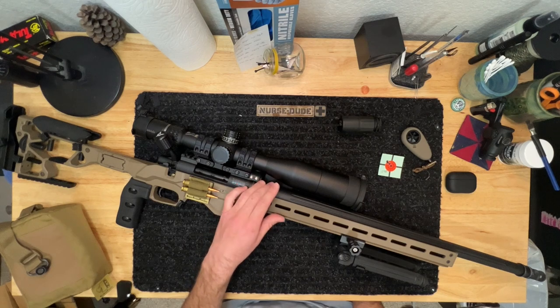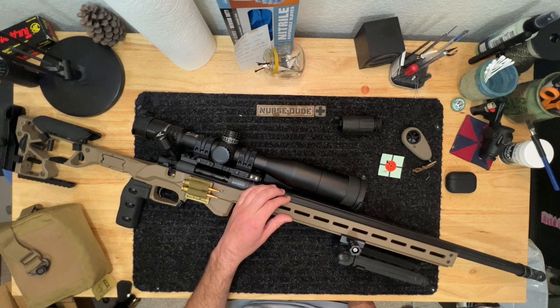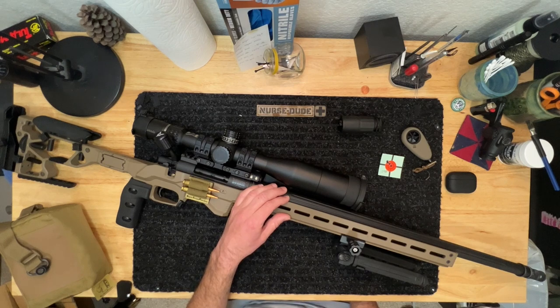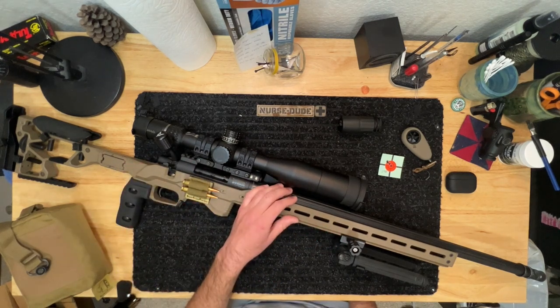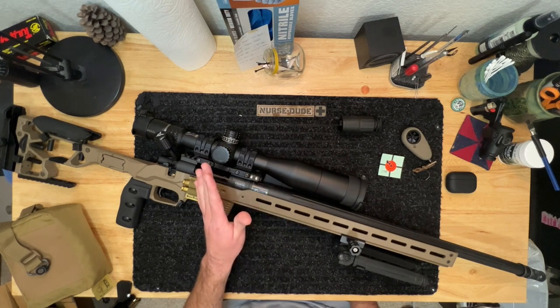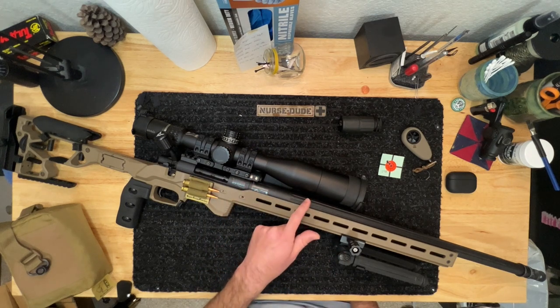Then I moved on to the barrel. Via a friend I was able to get a free Krieger barrel certificate, so I decided to go with that and left the chambering in 6.5 Creedmoor. After the ammo scare I wished I'd gone with 6 Creedmoor since I could find that everywhere, but beside the point. I maintained the 24-inch barrel with standard rifling — I did not go with 5R. The profile I can't quite remember, but it is way too heavy; I probably should have gone with one or two lighter contours.